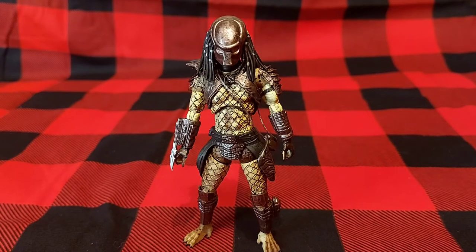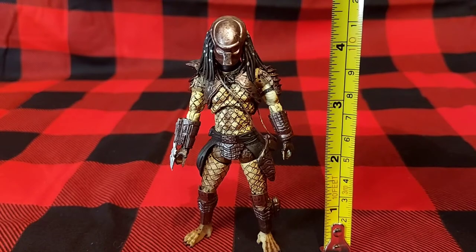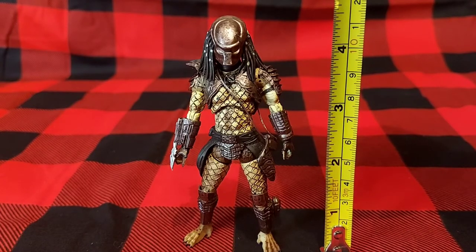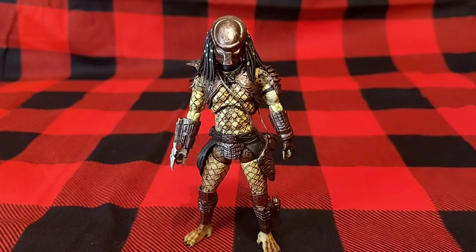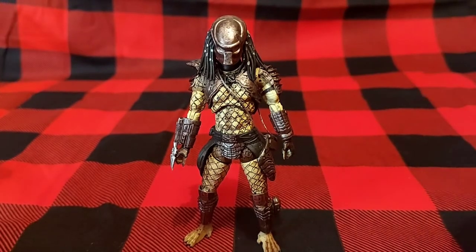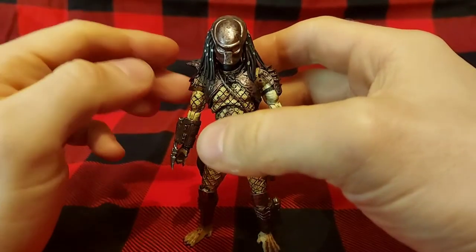With the City Hunter Predator out of his packaging, we'll start by measuring him up. He's about four and a half inches tall, or about 11 centimeters. So these are pretty small figures — they're the size of the 80s GI Joes, if you remember those. Compared to the NECA Predators they're quite small, but they are still very detailed.